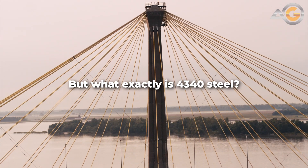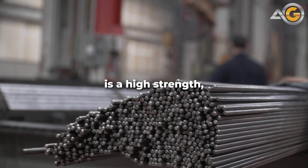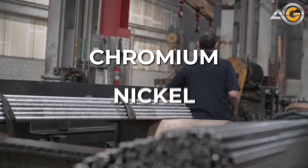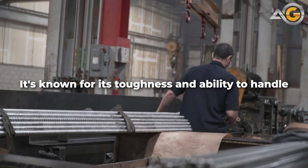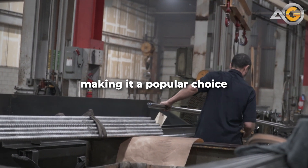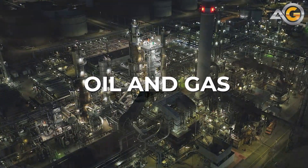But what exactly is 4340 steel? Simply put, 4340 steel is a high-strength, low-alloy steel that contains chromium, nickel, and molybdenum. It's known for its toughness and ability to handle high-stress applications, making it a popular choice in industries like aerospace, defense, and oil and gas.